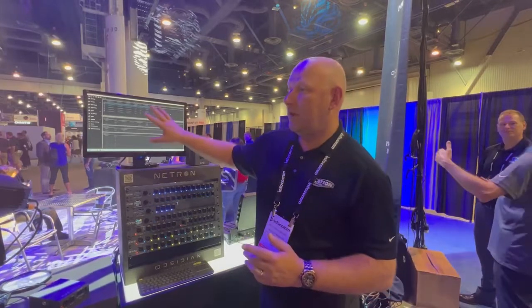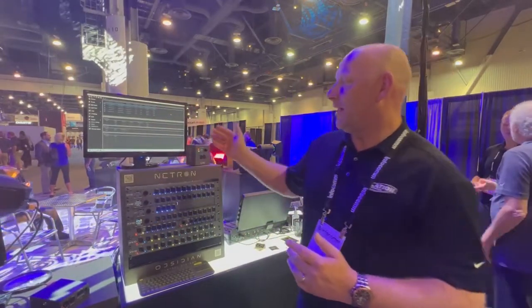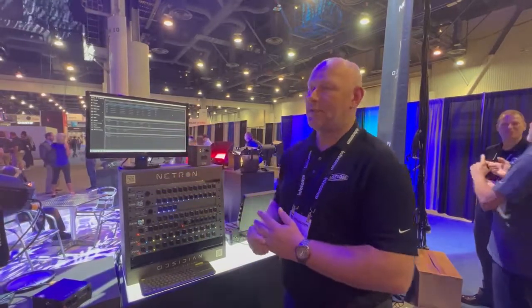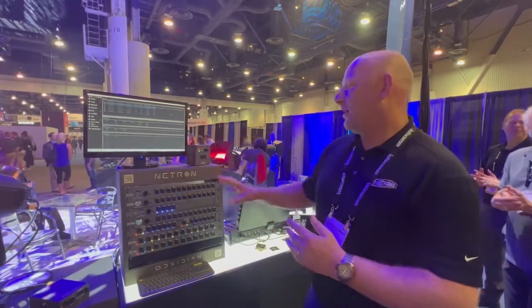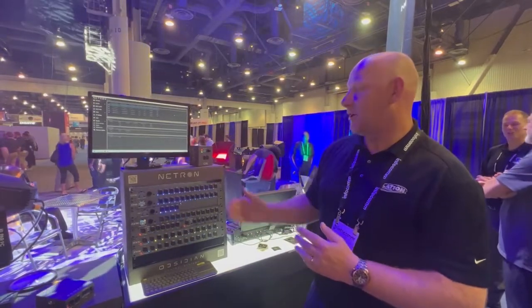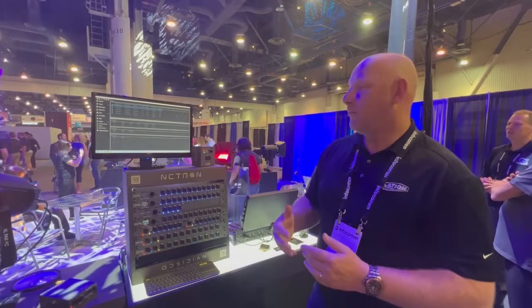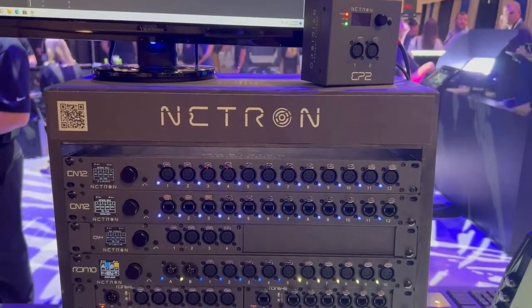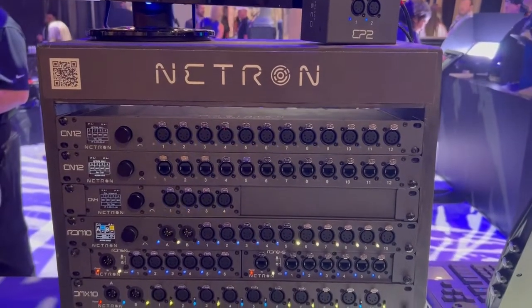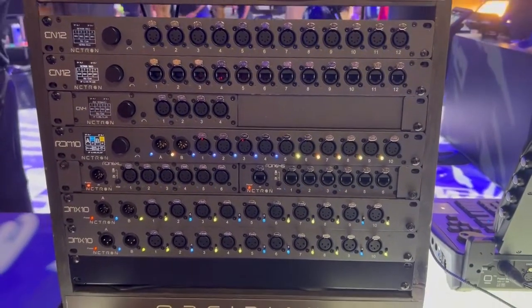We're also showing the Netron Clue, the central utility which allows you to scan all these devices over the network, communicate with them, and set them up without having to know all their IP addresses. They all feature internal web servers, so you can always connect from a laptop and talk to them. The tool basically lists all the discovered devices — you can go in, identify them, and change their names and IP addresses from a clean interface.